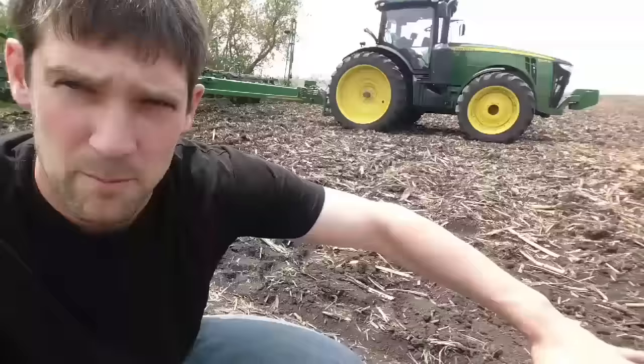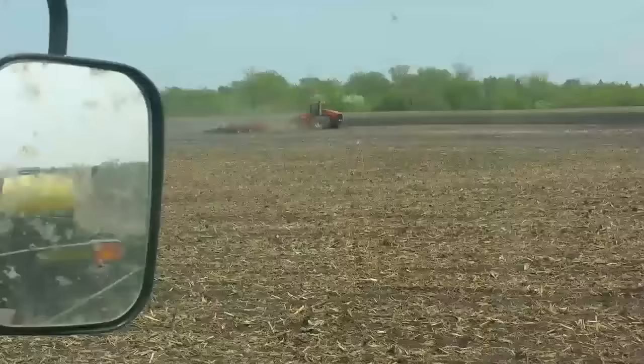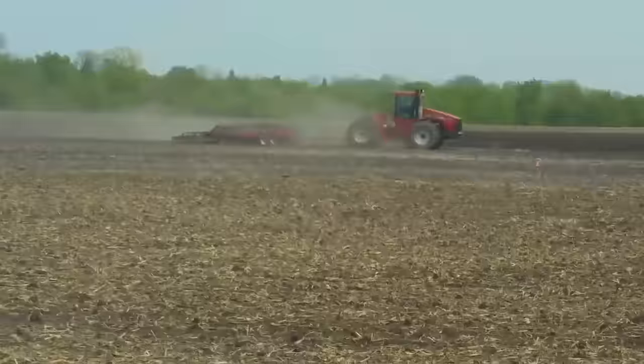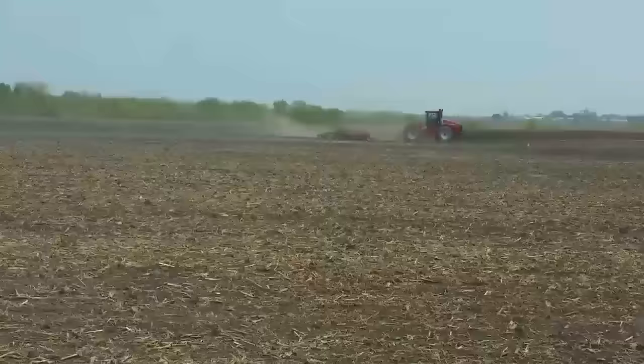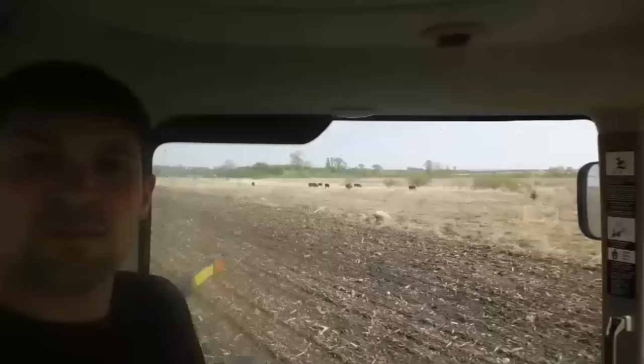About ten minutes after we got going, the neighbor came out and started digging their field. Their machinery is a little bit of a different color, but I guess it gets the job done. They're gonna get that field ready and I imagine they'll be out there planting tonight or tomorrow morning would be my guess.